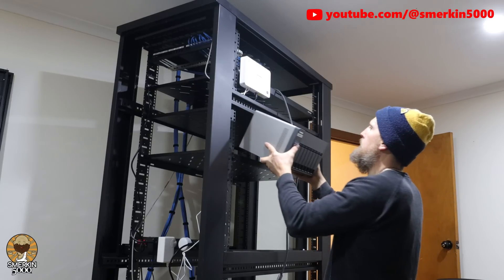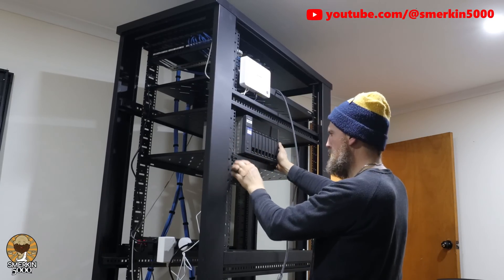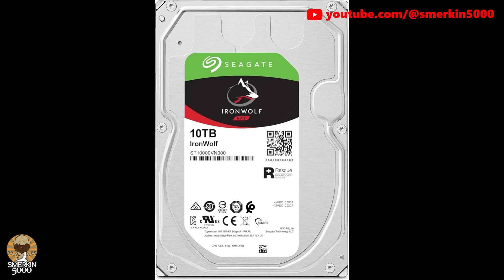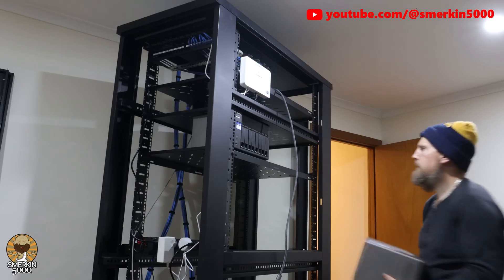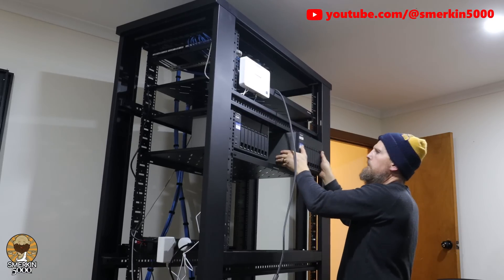One of the units is my general file storage and also the home for TV shows and movies. I keep this unit simple — it's four pairs of mirrored drives. It might seem like a waste of space but I feel it's the simplest and safest. The other unit I reset to factory defaults and set it up as an entire RAID 6 volume.